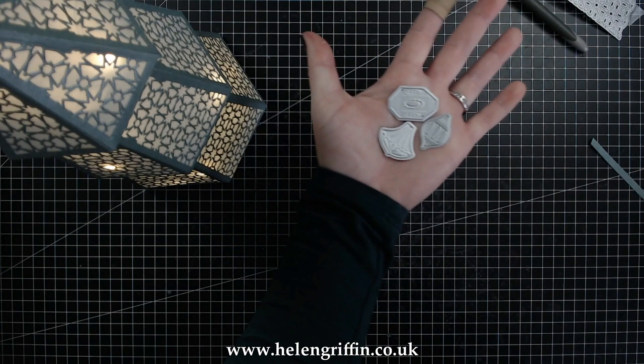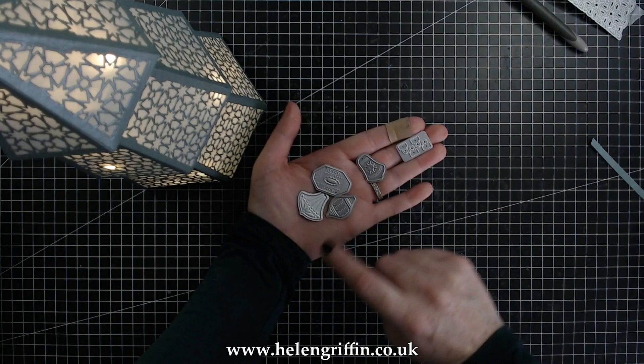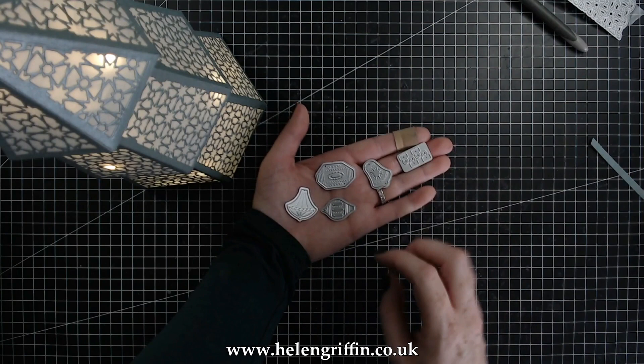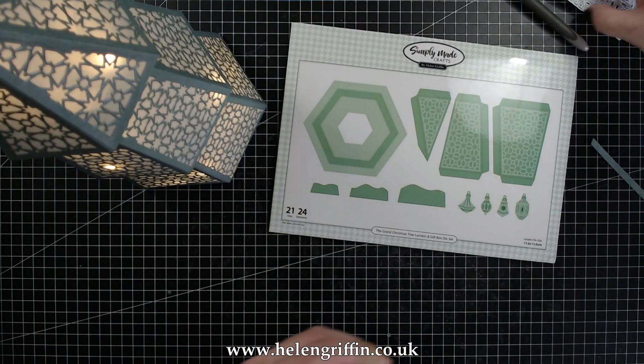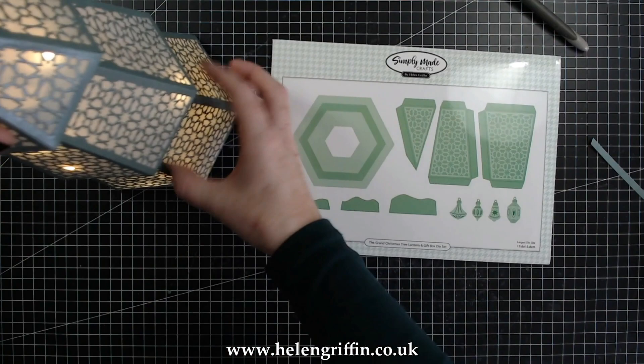I'm now showing you the decoration dies you can use as well. This one cuts out the top sections for the baubles where you would hang them on the tree — cut those out of mirror cardstock or something glittery and shiny, then add those on top of the little baubles. Cut as many as you want and glue them onto the tree. You can also have the snow — those wiggly shapes will make some lovely accented snow. If you really like this video give me a thumbs up and I'll see you again soon.